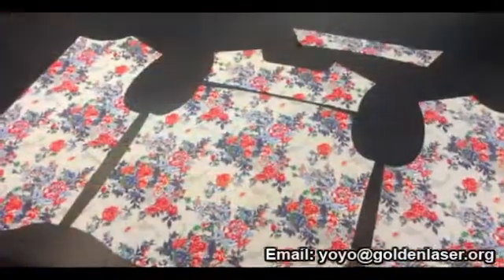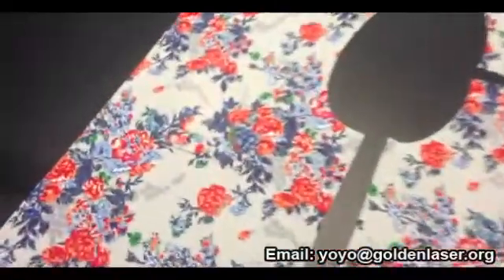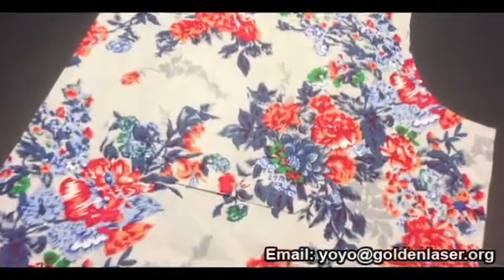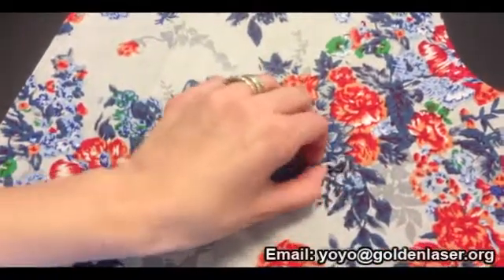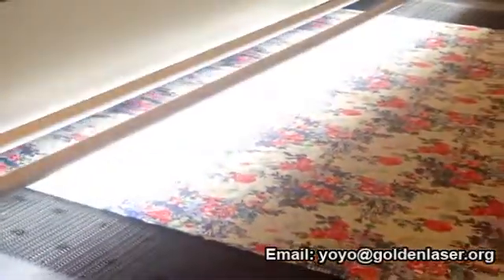This high output, combined with the excellent accuracy of the system — which is less than one millimeter — offers the possibility to shift the entire production of shirts to single-ply cutting, assisted by VisionCut. The scanning device is machine independent.